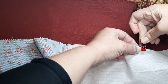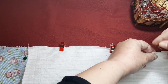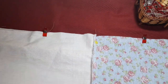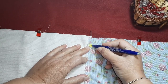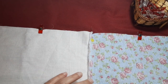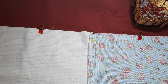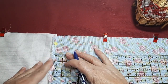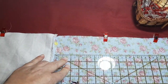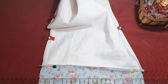Voy a poner unas pinzas para sujetar. Ahora simplemente vamos a coger nuestra tela. Por esta parte de la costura, la que hemos pasado a máquina, de esta parte hacia abajo vamos a darle un centímetro y medio sin coserlo. Vamos a poner nuestra regla desde la costura y vamos a marcar un centímetro y medio en cada lado. Esta zona es para meter luego el cordón que hemos elegido.